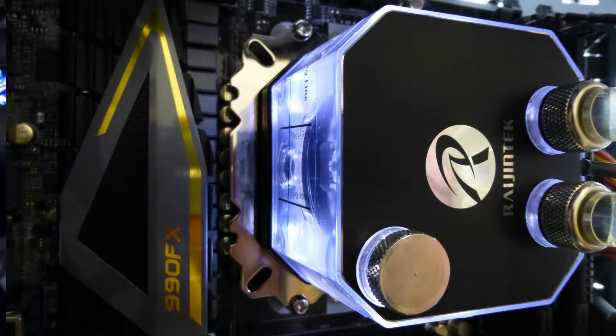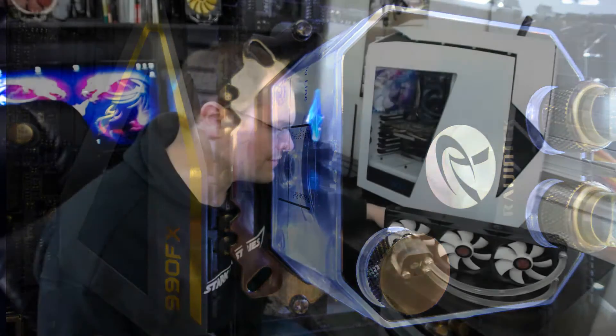We have a nice mirror finish on the block — just super reflective, very smooth. We've also got some LED lighting in the pump to give that little bit of nice aesthetic ambiance in your case, which I always appreciate. It's just a straight white LED, but because of the included dyes with the unit, I can make the coolant whatever color I want, and that will reflect in the color.